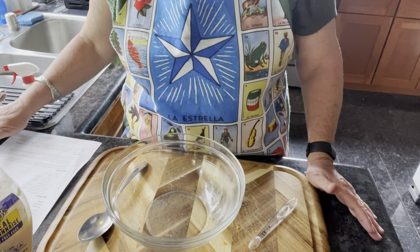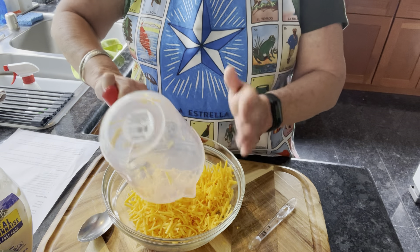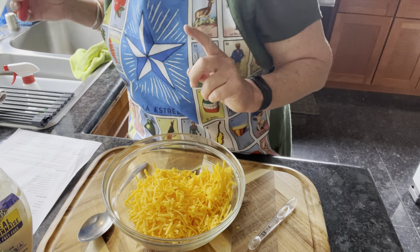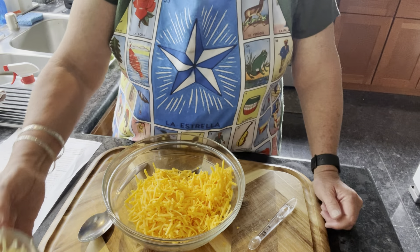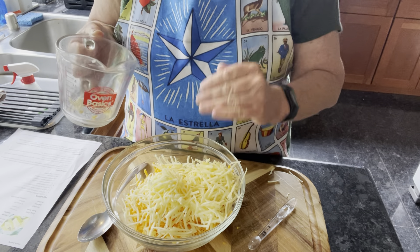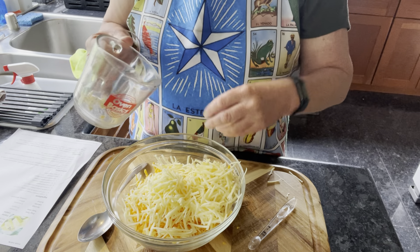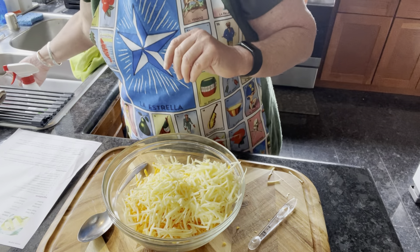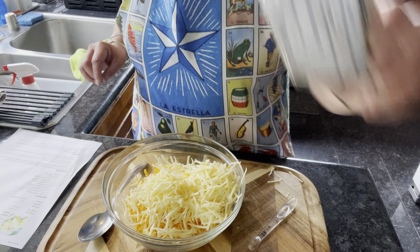So what you're going to need is: I have three cups of shredded cheddar cheese, and you want to get the bar cheese and shred it yourself. Do not buy the pre-shredded. So this is three cups of cheddar cheese — I used sharp cheese — and one and a half cups of Monterey Jack cheese. We also have six ounces of cream cheese.